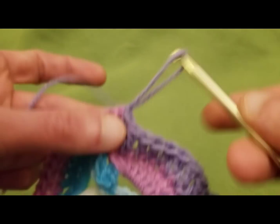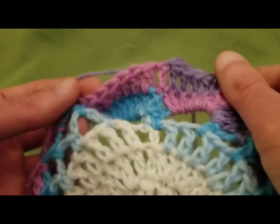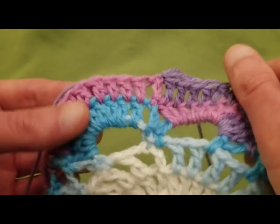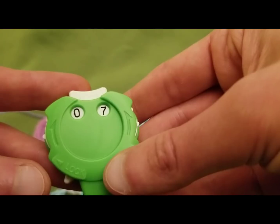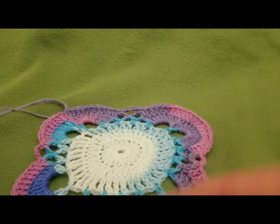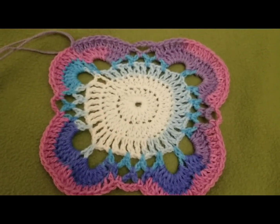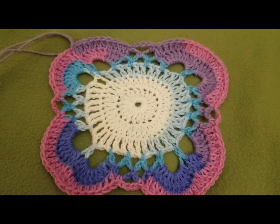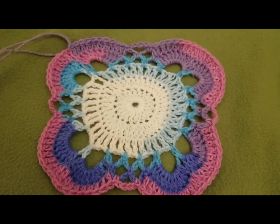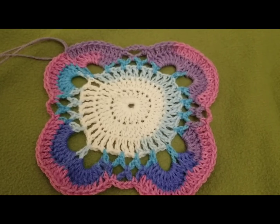Like so. And that's the end of round six! Ta-da! Onwards to round seven. Now, before I want to show you — isn't that gorgeous? I absolutely love it. It reminds me of an African violet or a pansy. It's just absolutely darling.